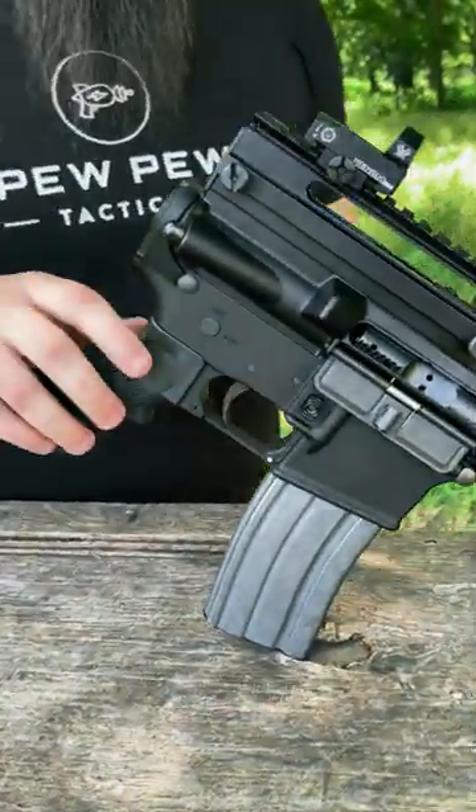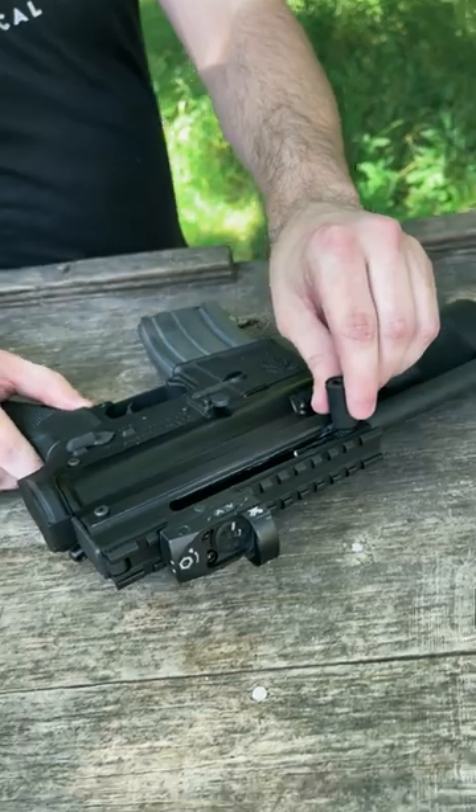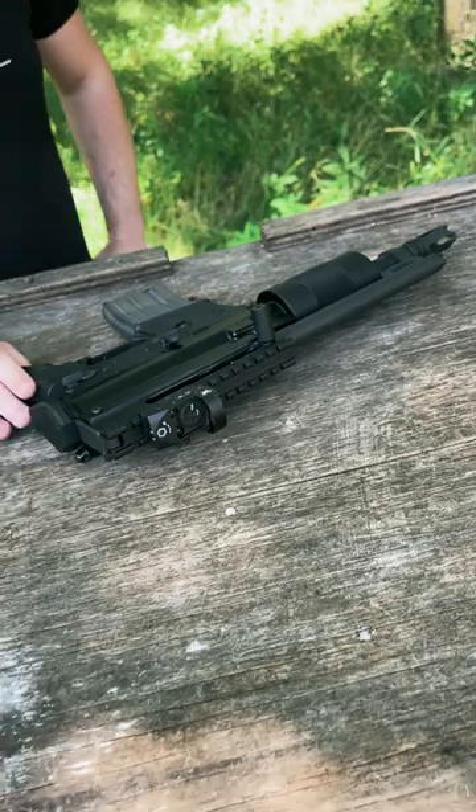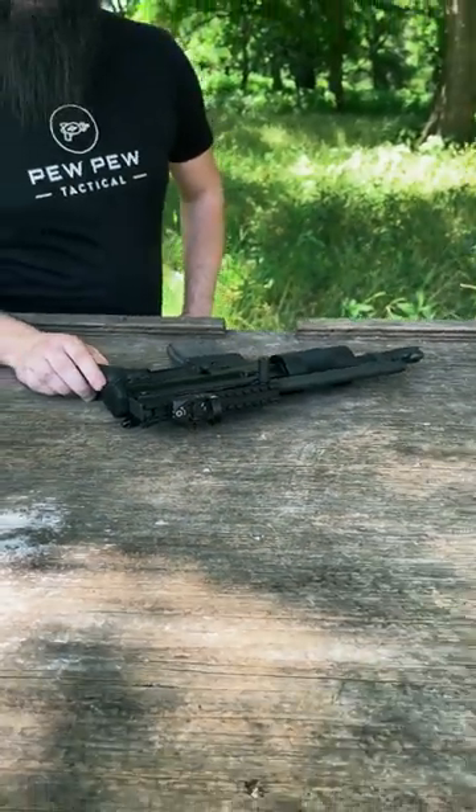The forward assist is actually just a sling swivel. Got a cool charging handle right here. Just kind of a neat gun, and even amidst all the brace hullabaloo today, this gun's still legal. No buffer tube, not even threaded for one.